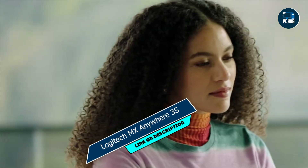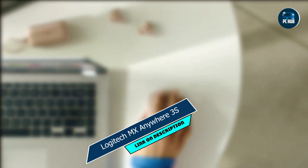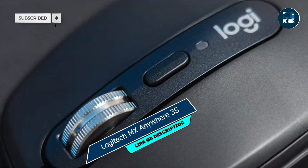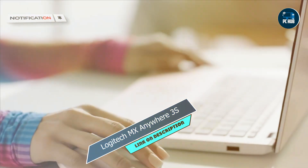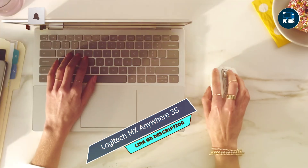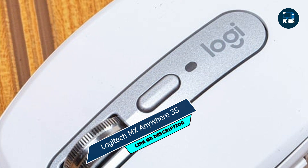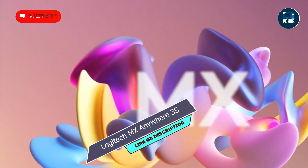Coming in at number three is the Logitech MX Anywhere 3S. The Logitech MX Anywhere 3S is a compact and portable mouse designed for Mac users who need performance on the go. Featuring a sleek and travel-friendly design, the MX Anywhere 3S offers precision and versatility wherever you go. Its high-precision sensor and customizable buttons offer smooth and accurate navigation, while its compact size and wireless connectivity make it the perfect travel companion.